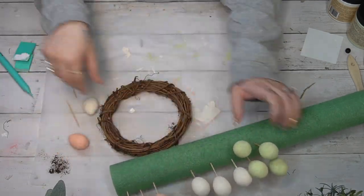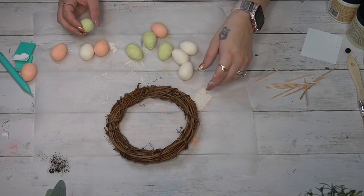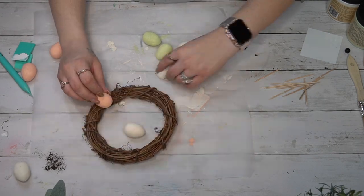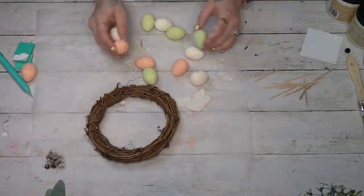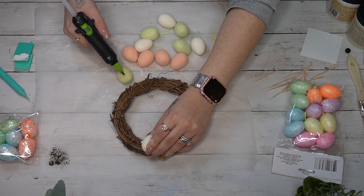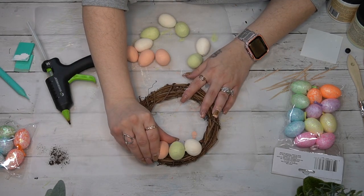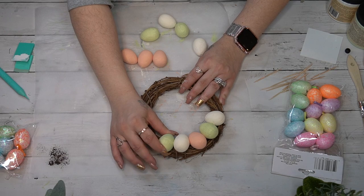Once they were completely dry, I took them off the pool noodle and toothpicks. My husband always has the cutest ideas — I held the eggs up to my grapevine wreath from Hobby Lobby to figure out how many I'd need, and realized I needed more. It was early Saturday morning, kids were still asleep, so I just used the different eggs I had. Sometimes you just have to use what you have — if you don't like it, wait and get the supplies you need and redo it.